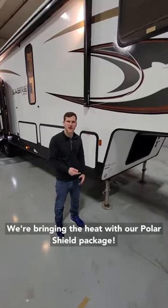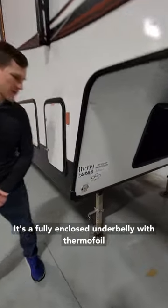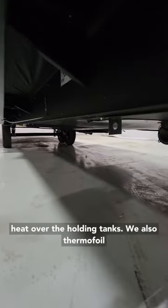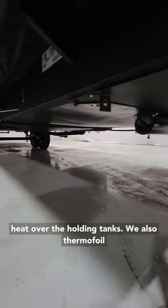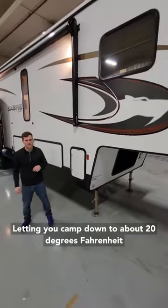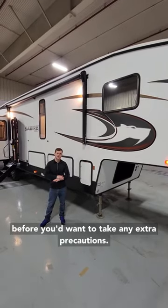We're bringing the heat with our PolarShield package. It's a fully enclosed underbelly with thermofoil wrapping, batten insulation, and forced air heat over the holding tanks. We also thermofoil wrap the front cap and roof, and fully insulate them as well, letting you camp down to about 20 degrees Fahrenheit before you'd want to take any extra precautions.